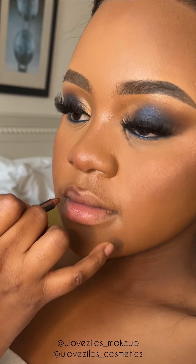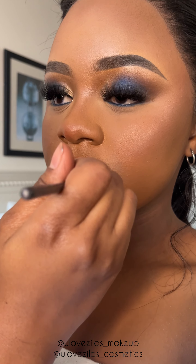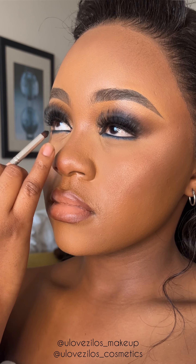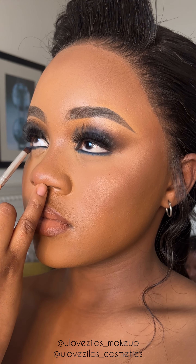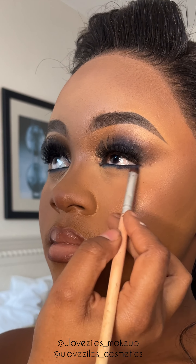Now I'm applying a brown lip liner and a nude gloss from my cosmetics — YuloveZulo's cosmetics — in the shade Sexy, and I'm blending that out. We're going back to her eye because before her eyes were watering, so I gave it a break and went to her lips. Now I'm going back to her eye.